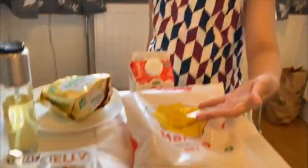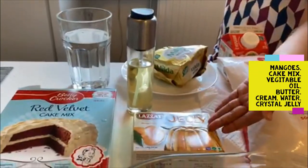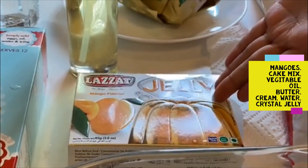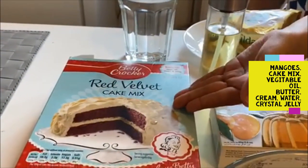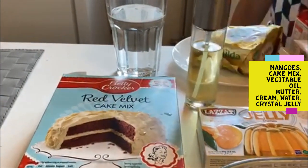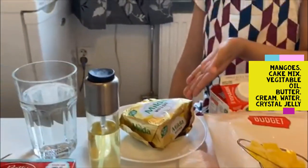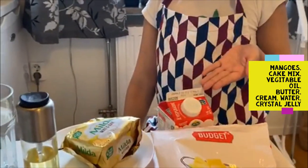Let me show you what all things we need. First we need chopped mangoes, then we need some crystal mango jelly, then we need some red ballroom baking powder, water and vegetable oil, and some butter and some breadcrumbs.